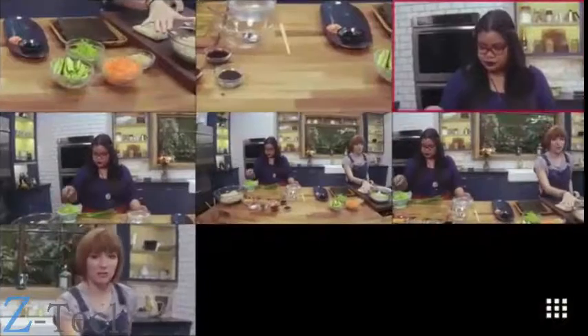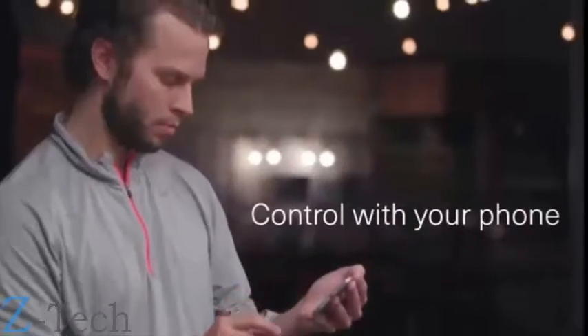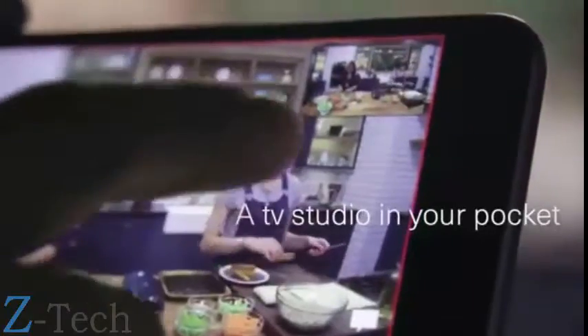First up, with the sushi, I want to take you down here. I've got some prepared soba noodles. They've been drained and cooled. I'm going to add in a little bit of rice wine vinegar.